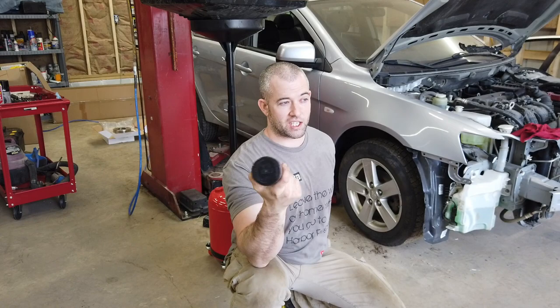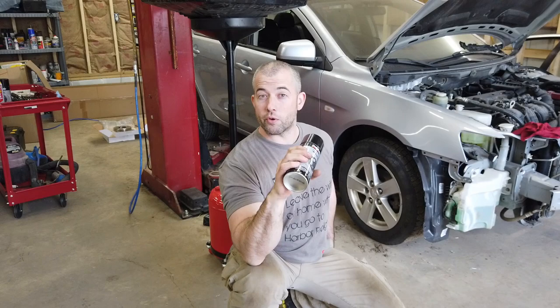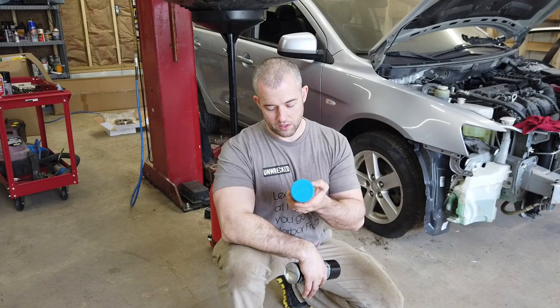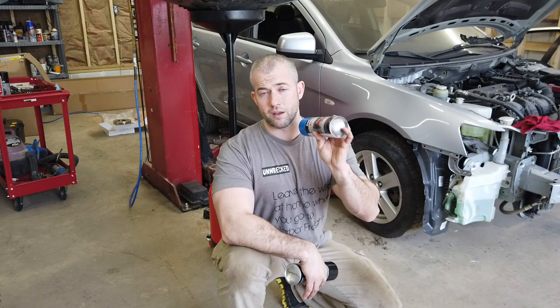They didn't have brake caliper paint in blue — they had red, black, silver, and I think gunmetal. The brake caliper paint is good up to 500 degrees, and this engine paint is also good up to 500 degrees and resistant to oils and fluids. Now it doesn't say anything about brake dust, but as long as it's prepped good, this should work good. So that's what we're doing.